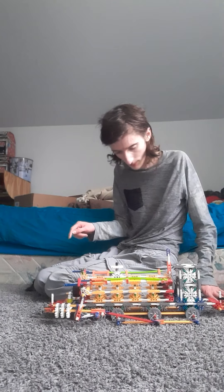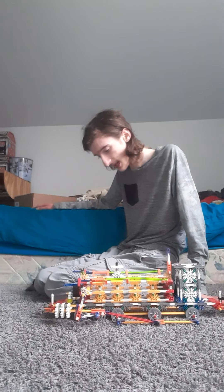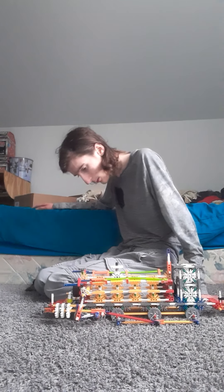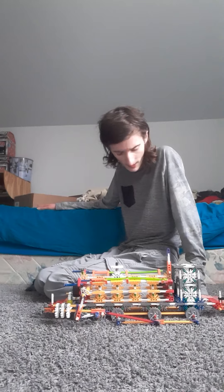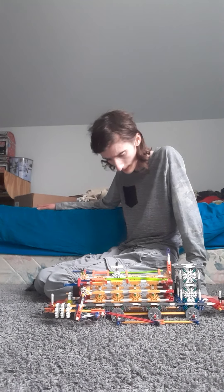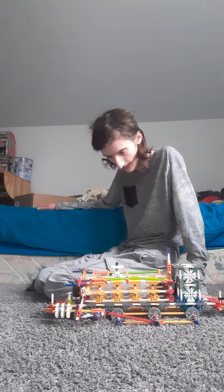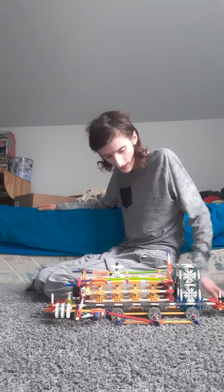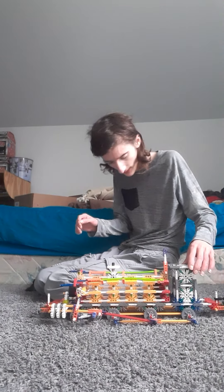There aren't any domes on these three areas, of course, because I didn't really want to put a dome there. We are about 18 days away until Christmas 2020, so if you guys are going to have a great ending quarantine Christmas, this is what the entire engine is looking like so far.